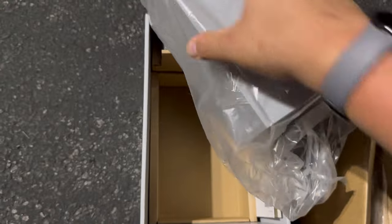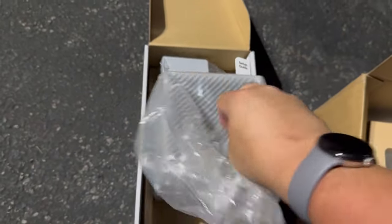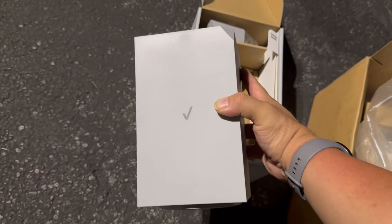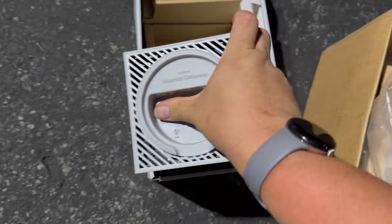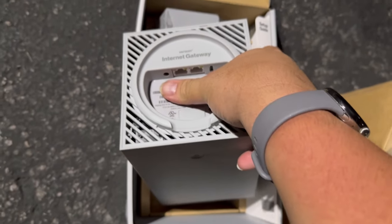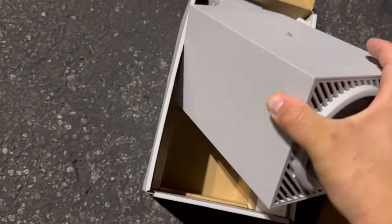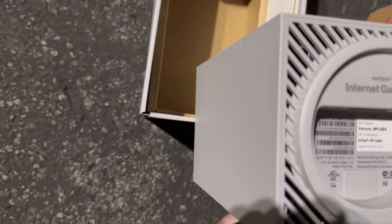If you need millimeter wave access, I would recommend getting the LV65 — I have a video reviewing that unit. We'll have to do long-term reviews on some of these units. But this is what the unit looks like: it has two Ethernet ports, a power plug, and USB-C.